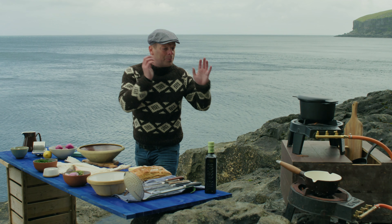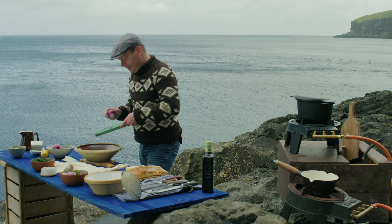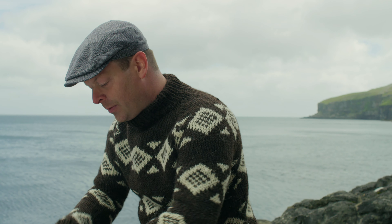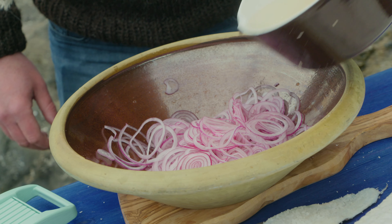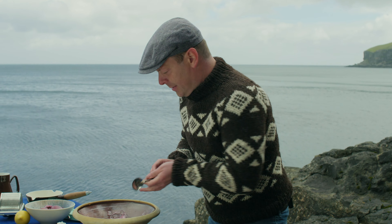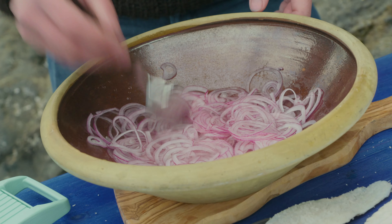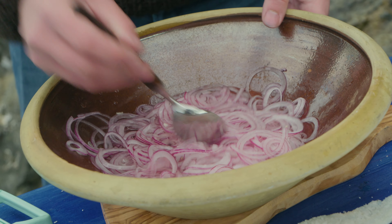While I boil these, I'll slice the red onions very, very thinly. Now it's cooking already, so I'll pour the brine over them and they will turn pink. I'll just leave the onions and they'll be ready when the dish is ready.